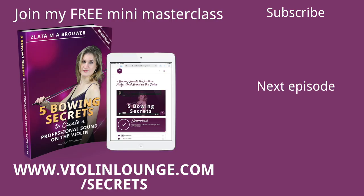Thank you. Thank you so much for watching this episode of Violin Lounge TV. I publish a new video every Wednesday and they're mostly violin lessons. If you don't want to miss them, hit subscribe and turn on notifications. I hope to see you in the next lesson. Bye-bye.